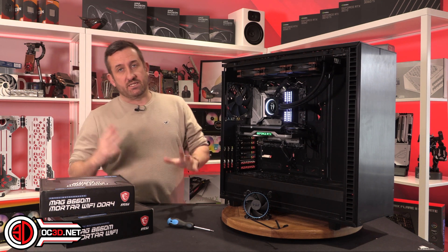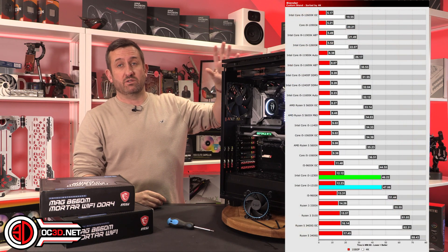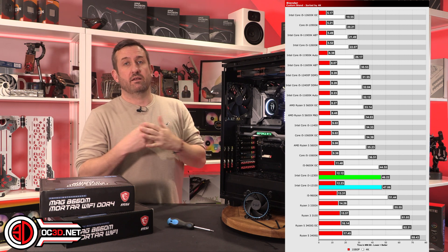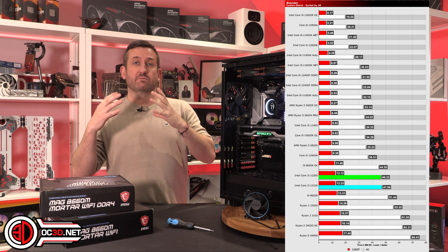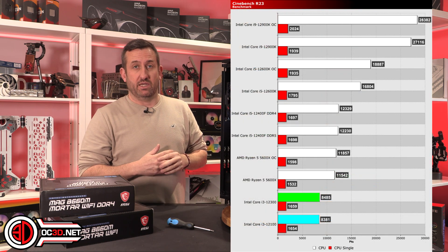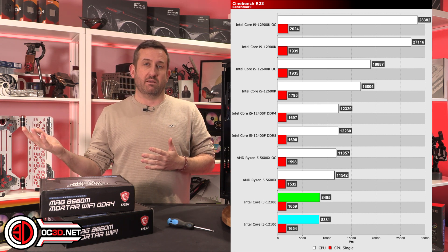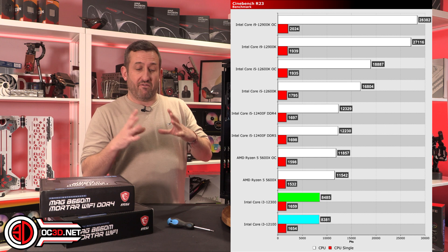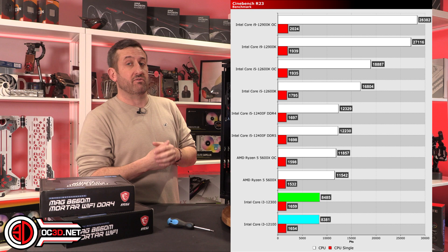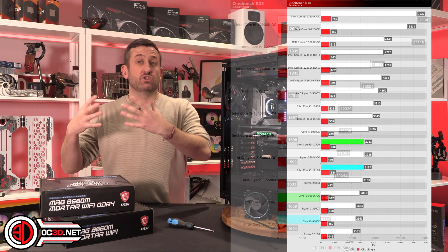With the i3s, they're not going to break any world records when it comes to performance in things like Blender or Cinebench — but it's a £120 processor. This is the sort of thing that would have cost two or three times this amount a few years ago. So the fact that you're getting really good performance at this price segment actually makes the i3s a very aggressive purchase for someone on a stringent budget.